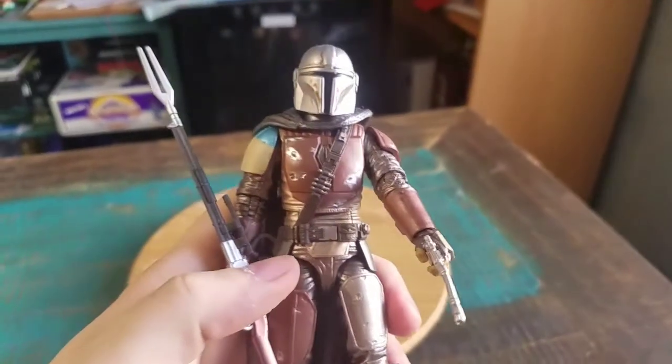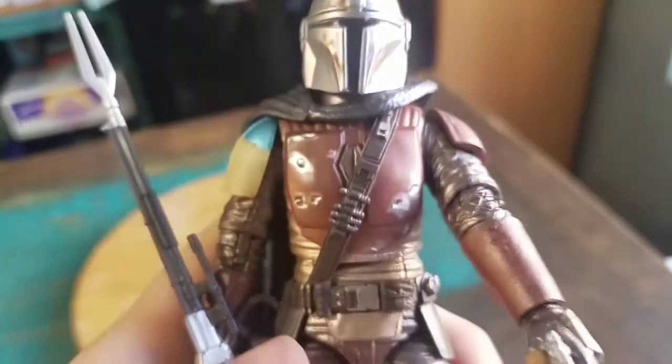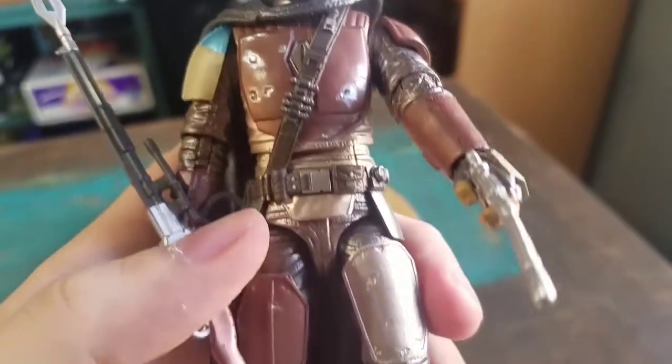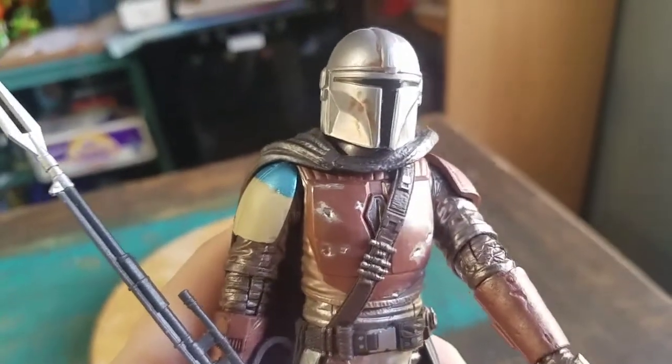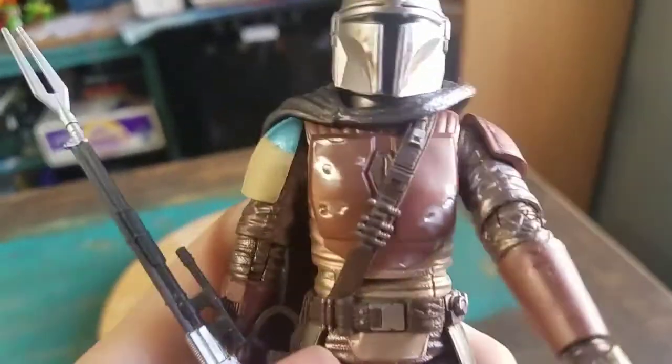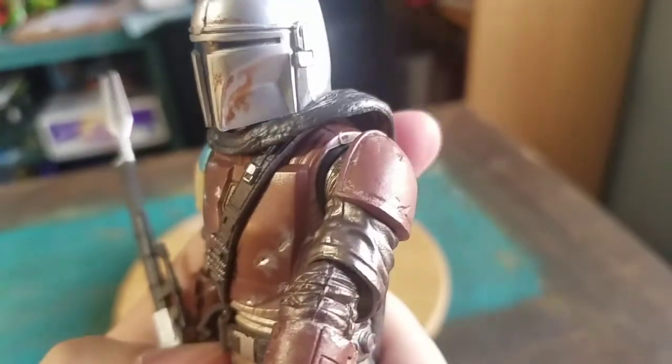Mando definitely looks really awesome here guys. You can see he's got dirt on the helmet. This is that first variety before he got himself all chromed out, but they still made it metallic of course. So there's a little breastplate — he's got bits and pieces of Mandalorian armor there.